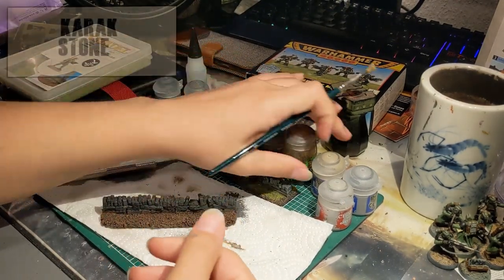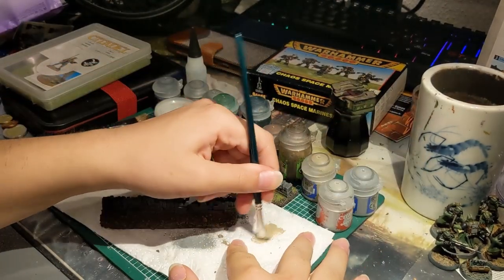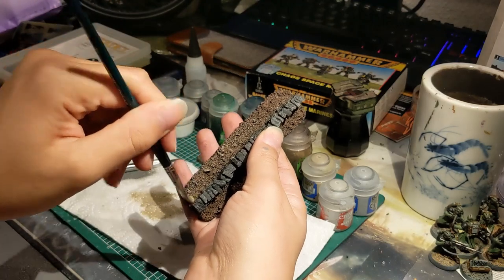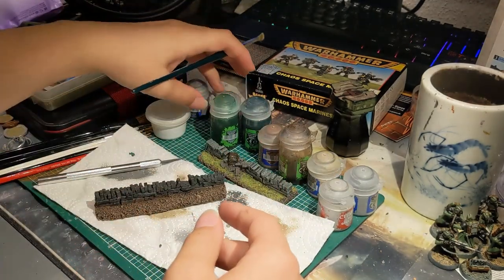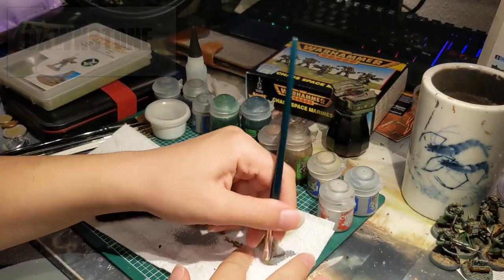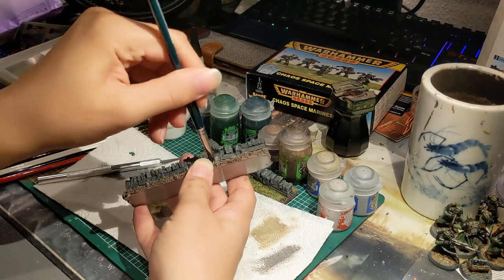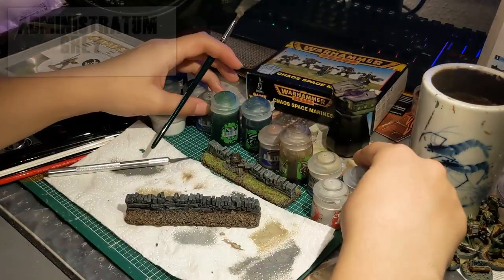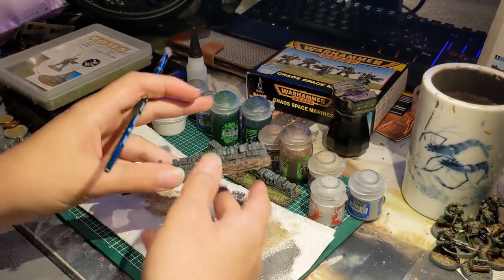Once it's all dry, you want to move on to dry brushing. For that we're going to take Carack Stone, which we're going to dry brush all over the earth, not the stone, because for stone we're going to stay with a classic light grayish tone. Once done with that, we're going to move on to the stone wall itself. For that we're going to take Dawnstone again and dry brush heavily. Then take Administratum Gray and repeat the process, but this time a bit more sparingly, just to get the edges and not all of it.